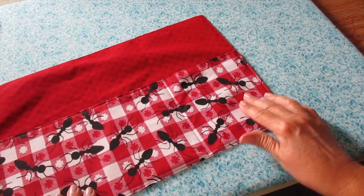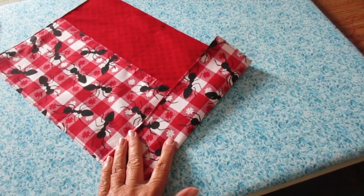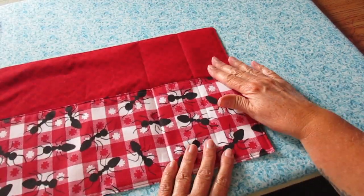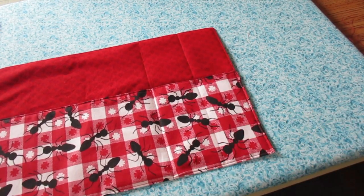Now we're going to make two more pockets. Fold over the end to meet that other stitching we did, kind of press it just a little bit, then take that to the machine and stitch that line — again back tacking at the beginning and the end to secure it.